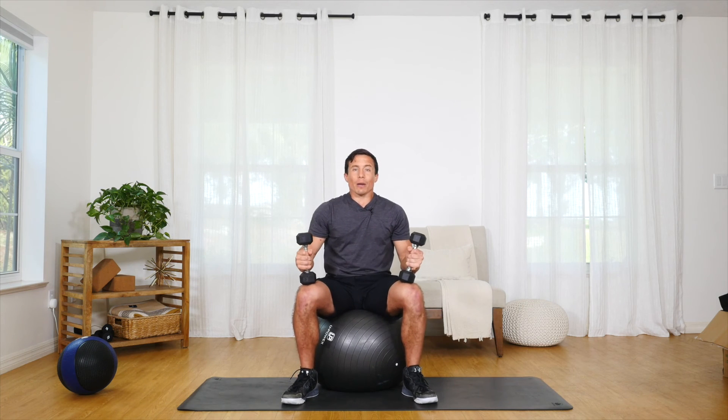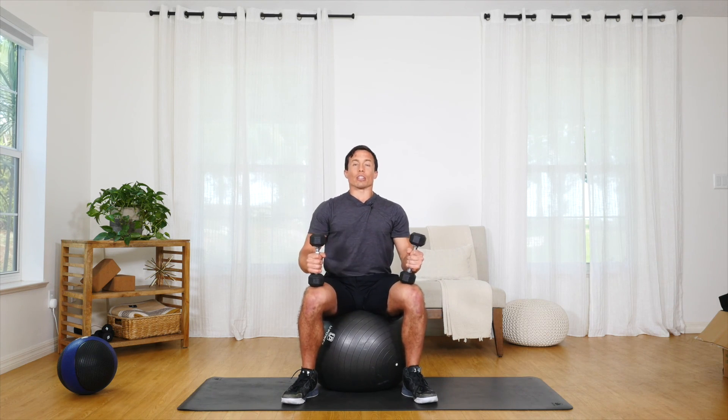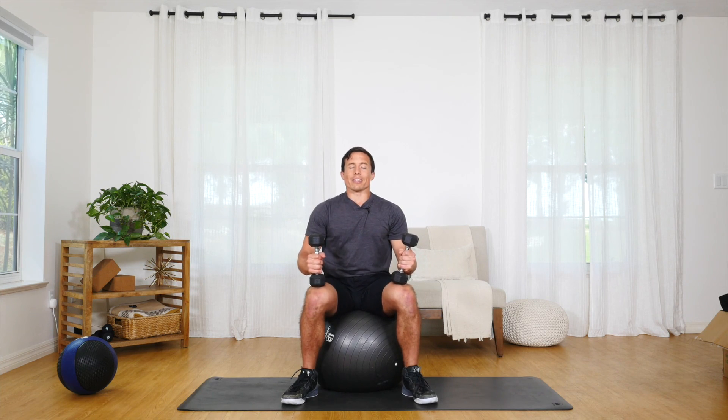Do 10 to 20 reps depending on the number of sets that you're working, and make sure that you're sitting tall and upright for these seated rotations.